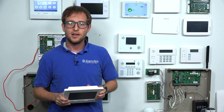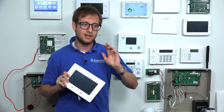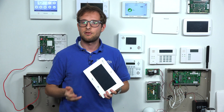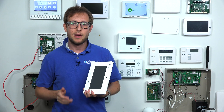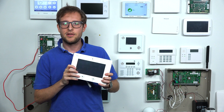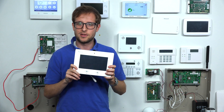The IQ Panel 2 Plus has Power G support. Power G sensors have a range of about 2,000 feet away from the IQ Panel 2 Plus in an open-air environment. That's an incredible range — you can use that in a larger home or a business without issue, and there's even a Power G repeater if you really need to extend the range. They're also encrypted sensors — they use military-grade 128-bit AES encryption. The original IQ Panel only supports 319.5 megahertz sensors and cannot support any encrypted sensors.